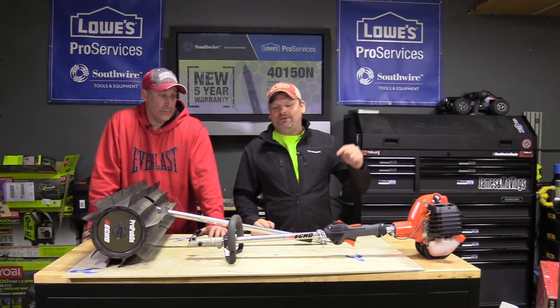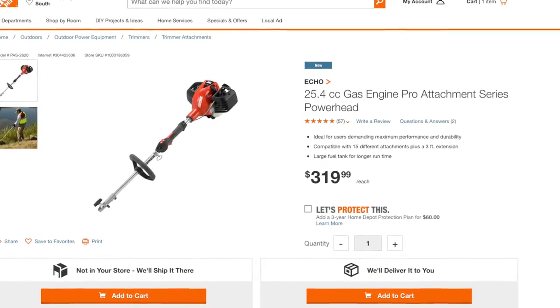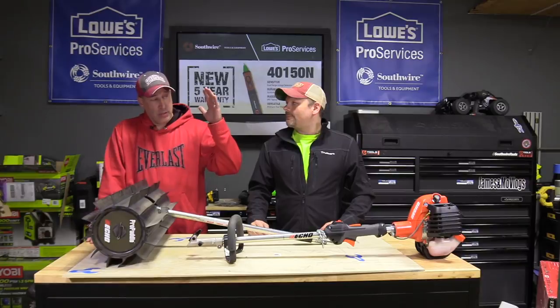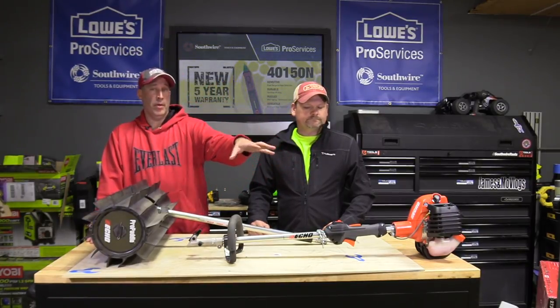This is their PAS system — the PAS 2620. It's a powerhead. Of course, powerheads are not new. Ryobi has them, Ego has them, Stihl has them — all the big brands have them. Basically, with a powerhead, you have one motor and you just get different attachments for it, so you're not trying to deal with a bunch of different motors.